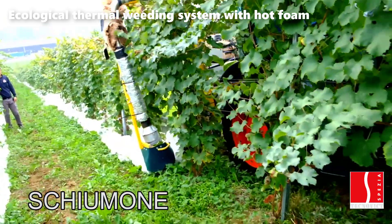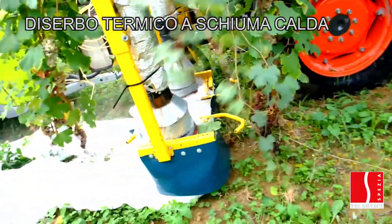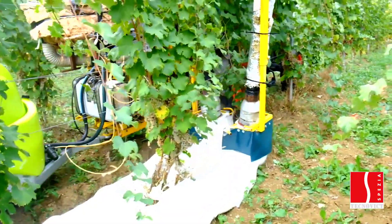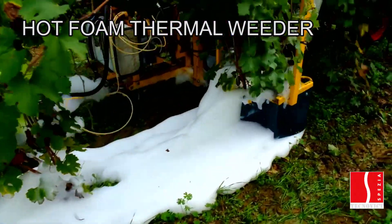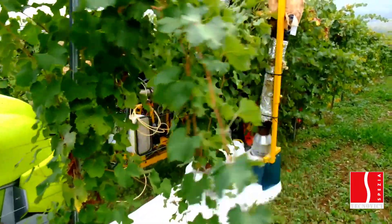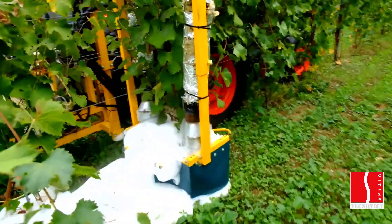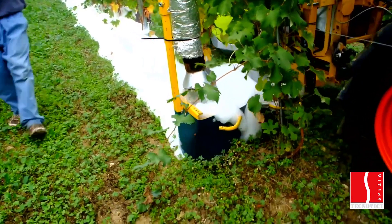This groundbreaking technology employs hot foam exceeding 70 degrees Celsius in temperature, which is expertly deposited onto the soil. The primary mechanism at play is the denaturation of proteins within unwanted grass and weed blades, ultimately leading to their desiccation within a matter of days. One of the most significant advantages of the Xium 1 system is its profound respect for the environment. Traditional weed control methods often involve chemical herbicides, which can have detrimental effects on soil quality, water sources, and surrounding ecosystems. In contrast, this thermal weeding system relies on natural heat and organic materials, making it environmentally friendly and helping protect the soil's long-term fertility.